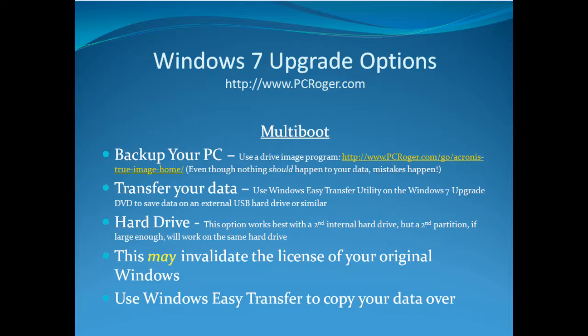With the multi-boot option, you can actually boot both versions of Windows as an option when the machine turns on — your old version of Windows and Windows 7. That can be handy, but there are some caveats. Even though nothing should happen to your data, mistakes happen, and you definitely still want to back up the entire drive and transfer your data with the Transfer Utility. This works best if you install a second brand new internal hard drive and put Windows 7 on it, but if you have enough room you can create a second partition on one hard drive. A special note about licensing: we don't really know for sure, but this may invalidate the license of your original Windows, so you may have to be careful on this one. Then you can use Windows Easy Transfer to copy your data over.